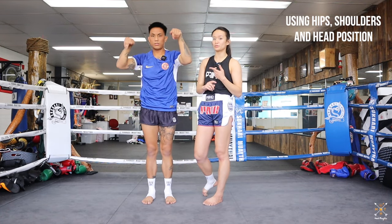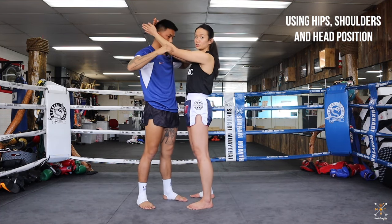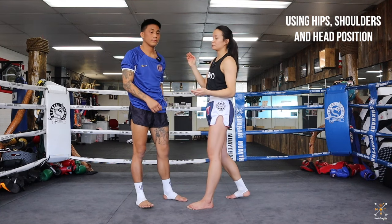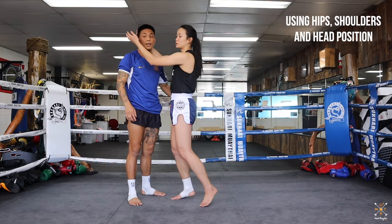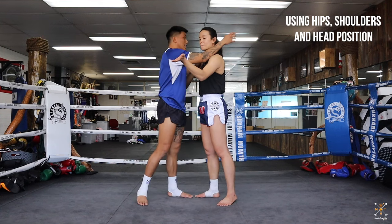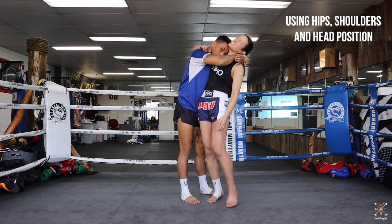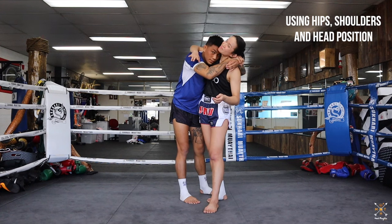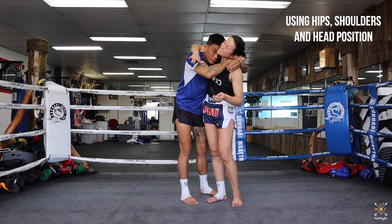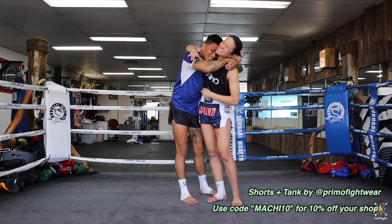The key takeaway is to have your go-to positions. Personally, I like starting here and going for head control because I'm generally taller than my opponents — these are my safest go-to positions. After that, you decide what you like to do from there — break the head down or whatever it is. My general position is inside with one on the outside and head placed safely, because clinching isn't my forte, so I try to get the ref to break it and go back to striking. Thanks everyone, see you later.